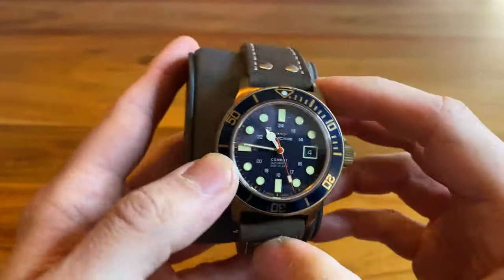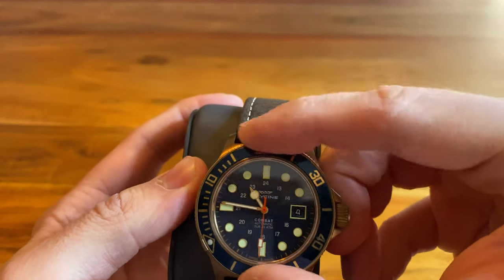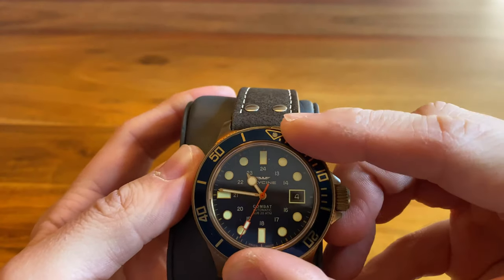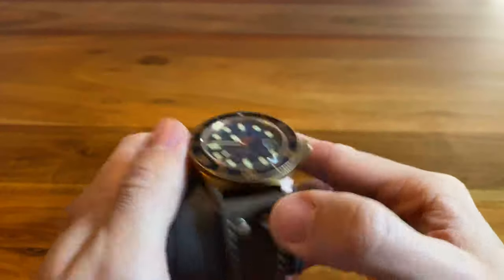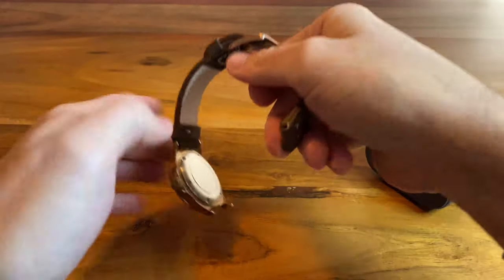It has a buckle that is also in line with the coloring of the bronze. The bezel action is very, very good — no play whatsoever, 120 clicks, very precise. One of the best bezel actions I've experienced so far. It's just a very nice watch.